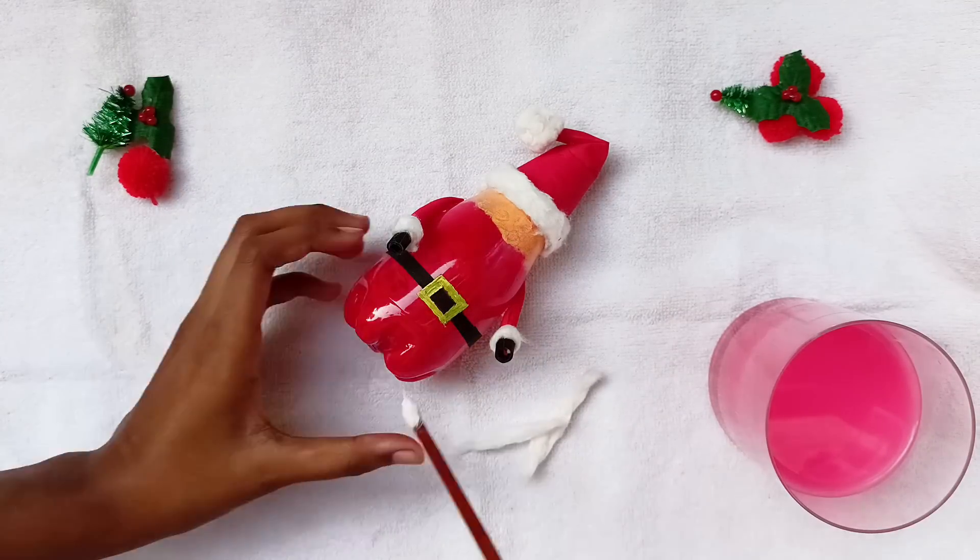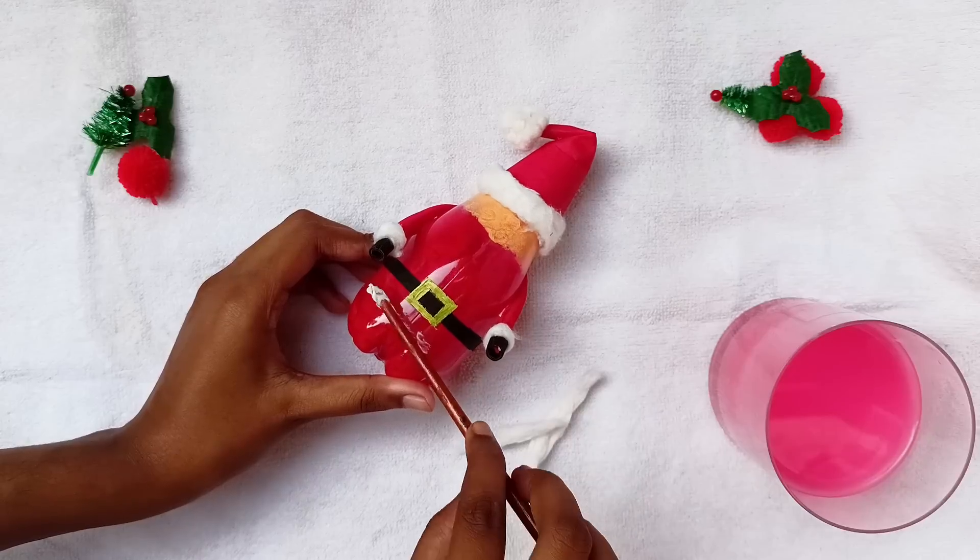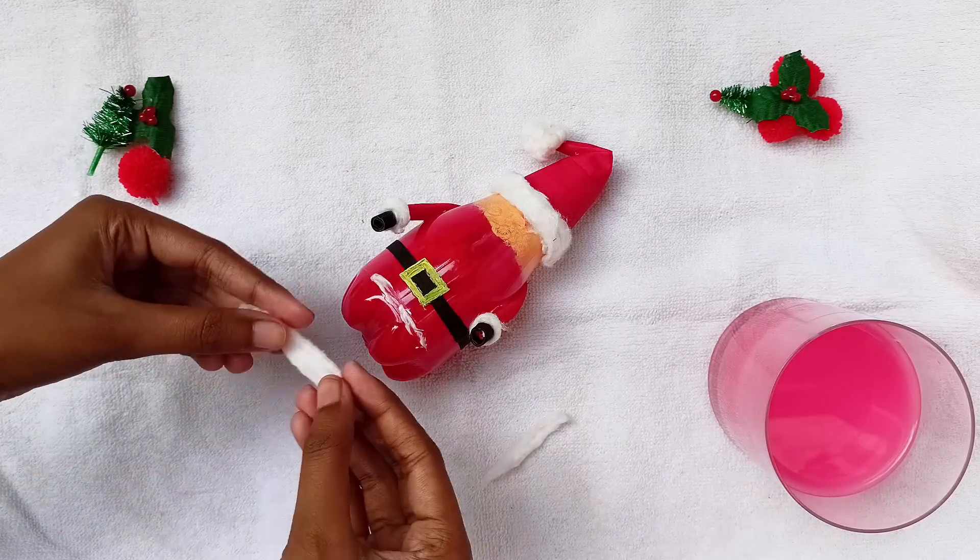Now we will add some more detailing to our Santa's clothes. I am sticking some cotton strips here also.